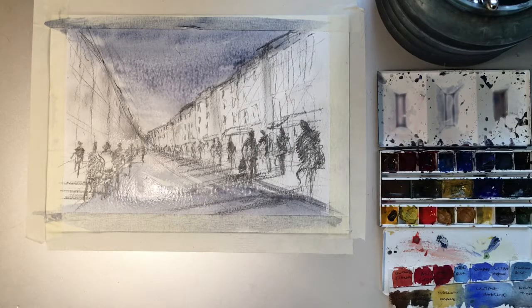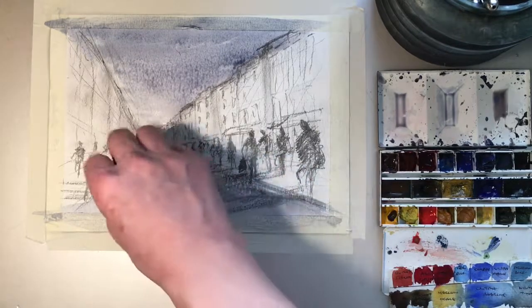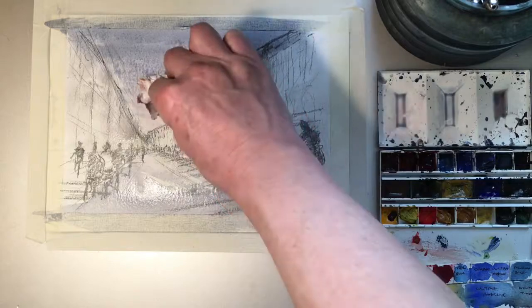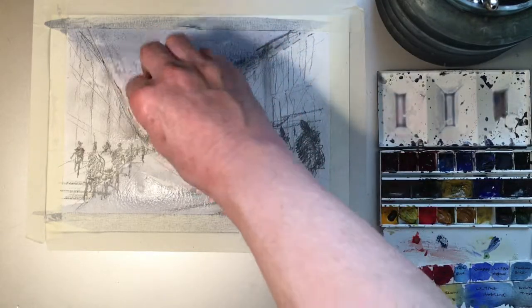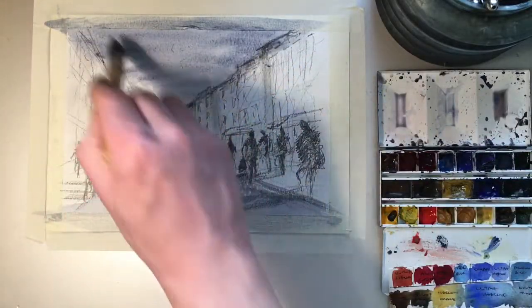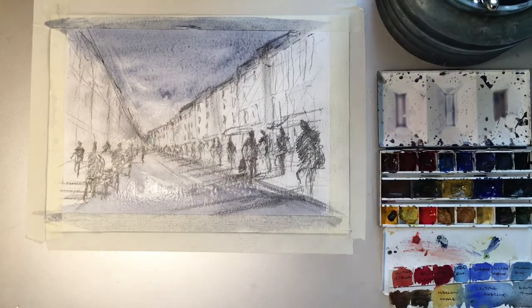I'll just take a tissue and take out some of the pigment — that's always quite nice, especially on a road. This does seem just a bit too dark to my eyes, so I'll go back into it while it's wet — you can do what you want with it while it's still wet. There we go, that'll do. We're going to dry off now and come back once it's dry.